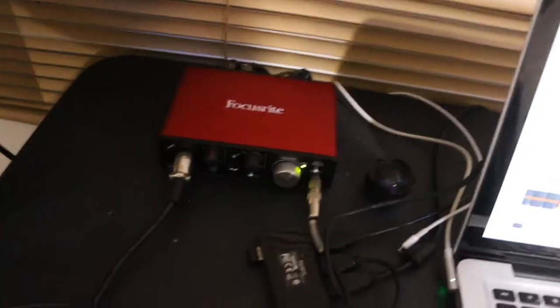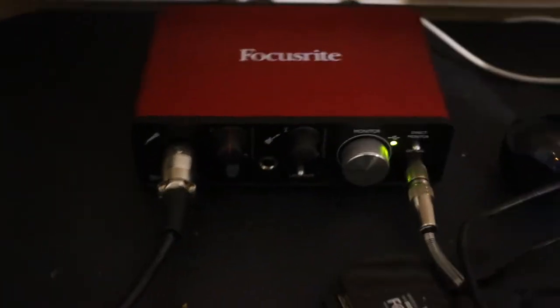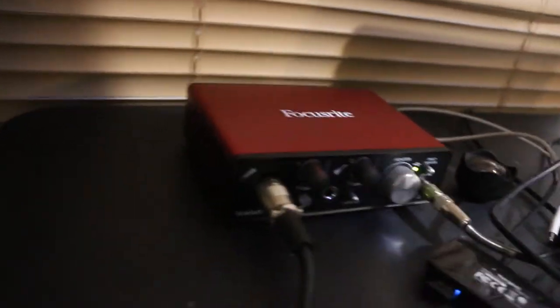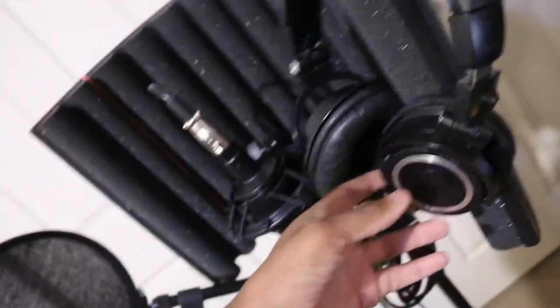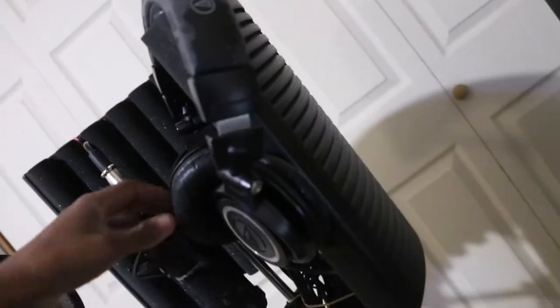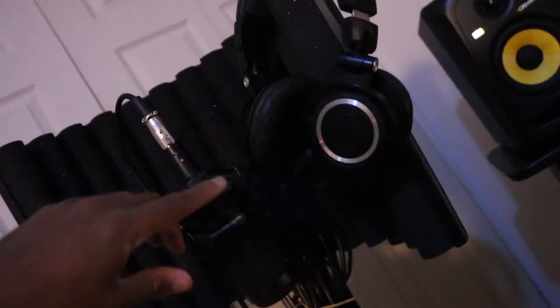I got a Focusrite Solo, which is an audio interface — it's pretty decent. I also have the 18i20 35, pretty sick. I got hit with a shock mount, so that's cool. And I got Audio-Technica ATH-M50s — these are beat up, they've seen better days, but still sound good. I've had them since 2011, so that's what's up.